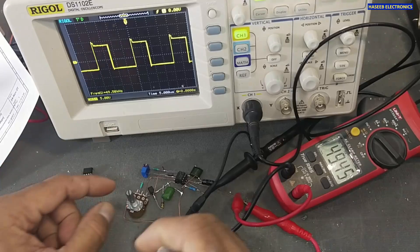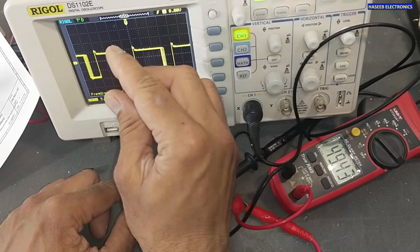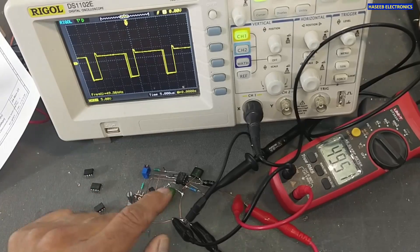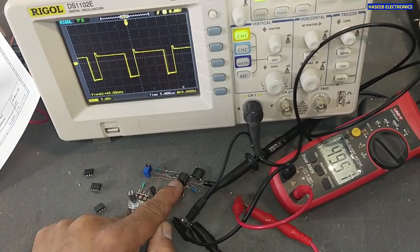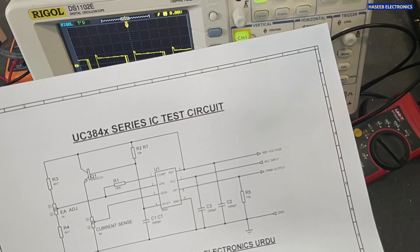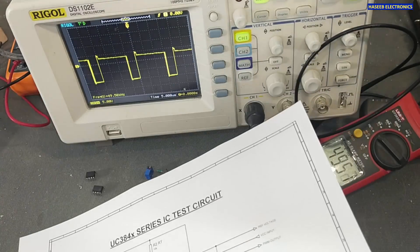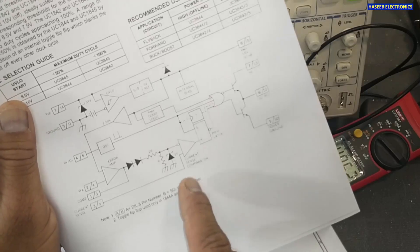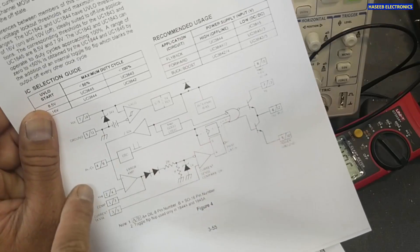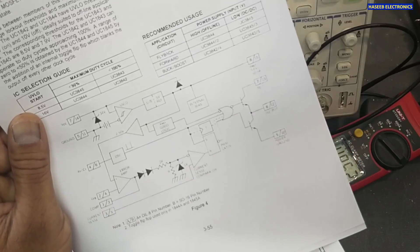When using a 10 kilohm resistor and 3.3 nanofarad capacitor, the switching frequency is 4.49 kilohertz with the UC3843 IC. When using UC3844 or UC3845 ICs, the frequency will drop because these series have an internal toggle flip-flop to reduce the duty cycle. As a result, the output frequency will be half the oscillator frequency.